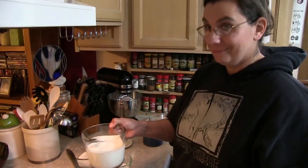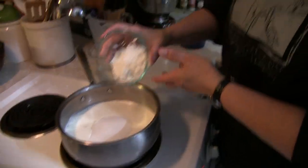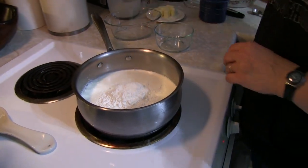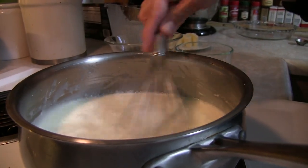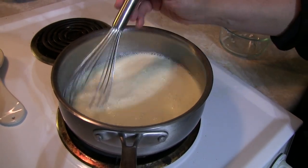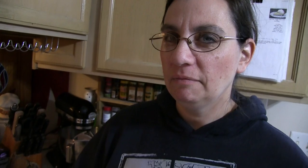Over a medium heat in a saucepan, in goes your cream and your half and half, your sugar, your cornstarch, and your pinch of salt. You're going to heat this up — you want it to basically thicken. One quick note: as this starts to heat up, you're going to want to make sure you whisk it as it starts to thicken, because it can get gloopy and bloppy down in the bottom of the pan if you're not being very attentive.